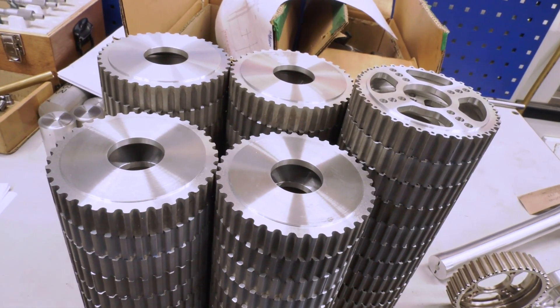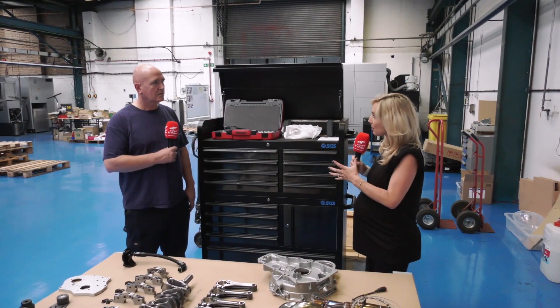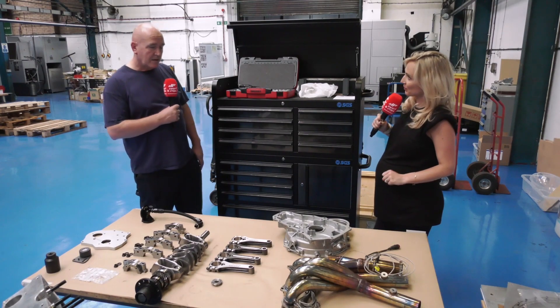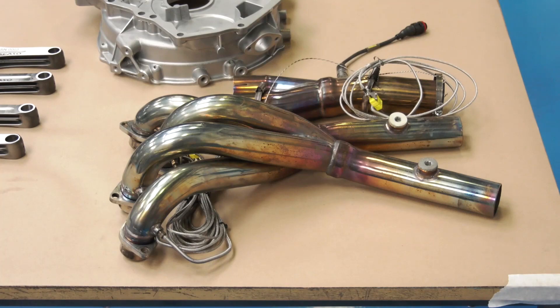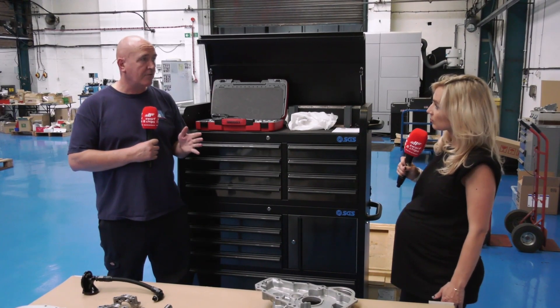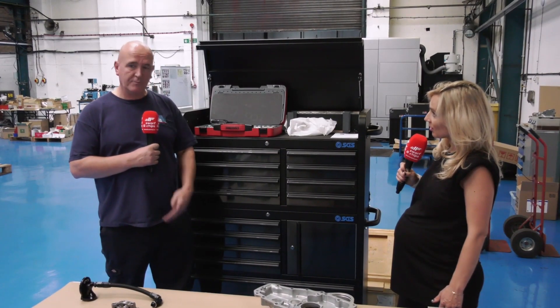We've seen and heard a lot of the manufacturing processes and all of the improvements that you've had to make as part of your brief. You're at the assembly stage now, so how's that going? It's the first one — it's a prototype. As we build, if there are any issues we need to tweak. So far we've been relatively lucky; we've had one hole out. Once it's all fully put together, which we're hoping to do in the next week to week and a half, the engine's going away to be tested on a dyno in naturally aspirated format.